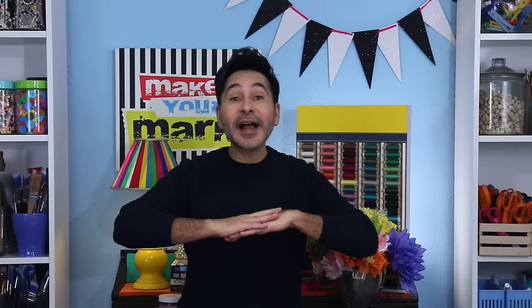I'm gonna leave a link for everything I used for this project in the description below. Thumbs up if you like this video, leave me a comment and I promise to get back to you. If you want content that you don't find anywhere else, subscribe to me on Patreon. You're gonna see projects you won't see here on YouTube, on Facebook, or on Instagram. And I think you're gonna love it.